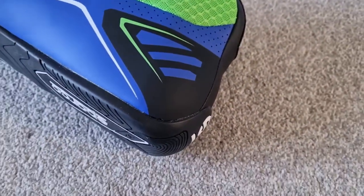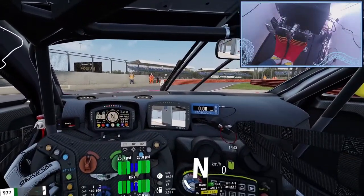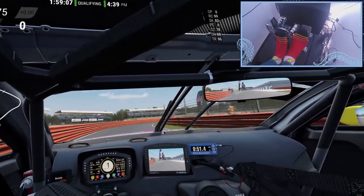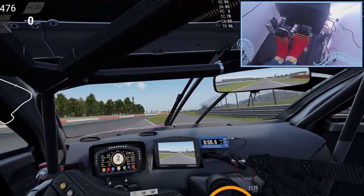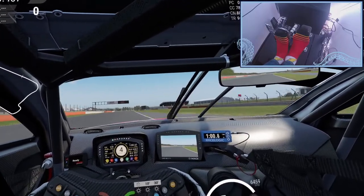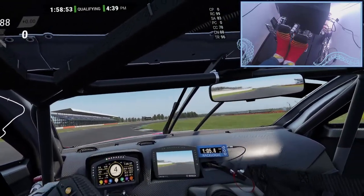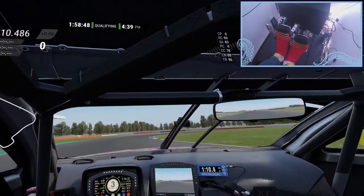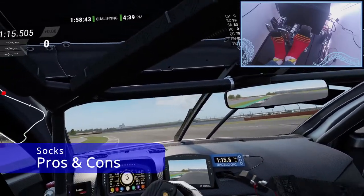Those compromises you'll have to weigh up yourself. I've taken the liberty of going through a few pros and cons for wearing socks versus racing boots, and then I make a conclusion for myself — but that doesn't mean you have to go the same route. You might have a different set of criteria, but at least you've got those pros and cons to help you make that judgment yourself.